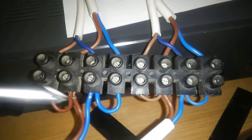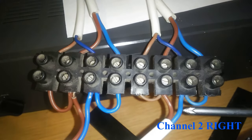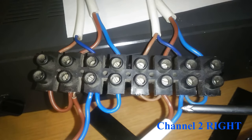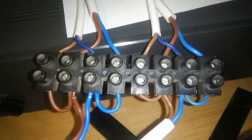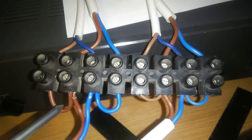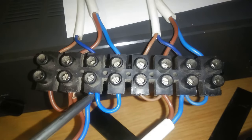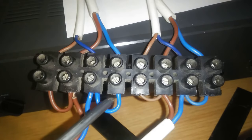This is channel one on the left and channel two on the right. Starting with the positive and negative: you split it off and bridge it to the left, then take the blue wire which is negative and split it to the right.